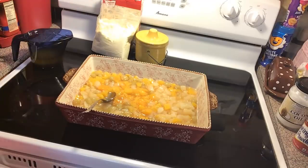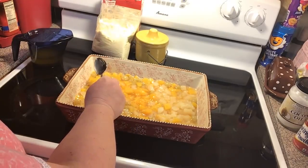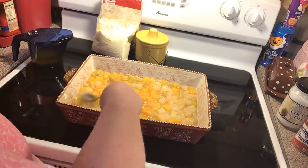It's in syrup — you can get light or heavy syrup; I chose light. You can also get the tropical fruit cocktail that has mango and all kinds of other ones in it.